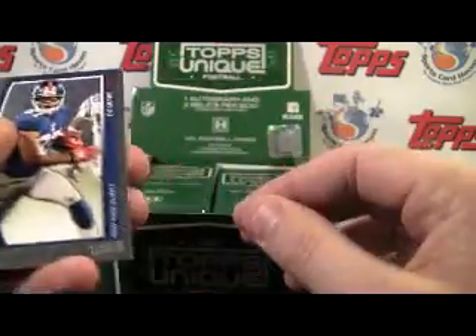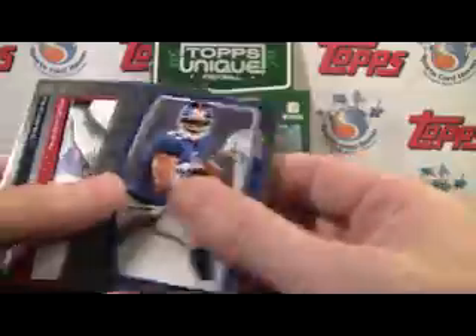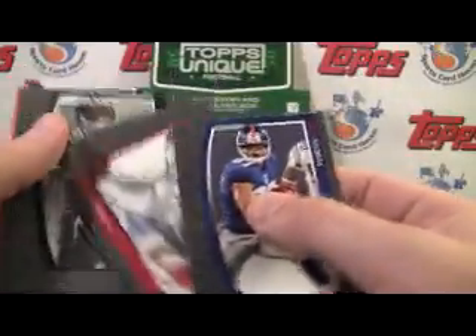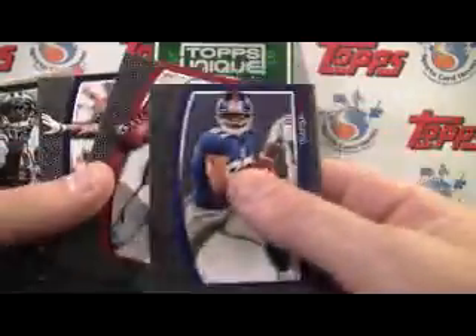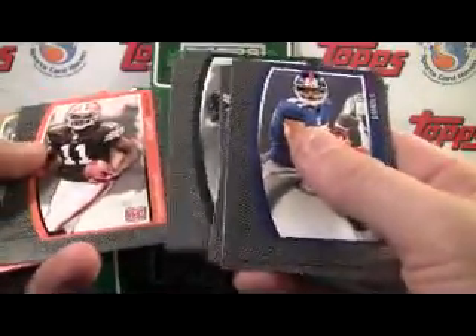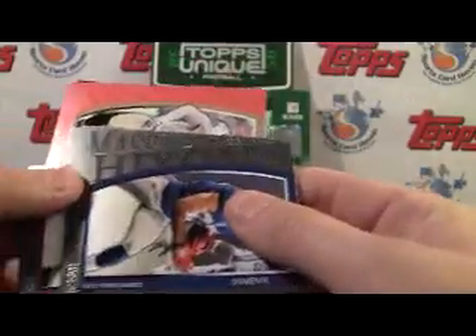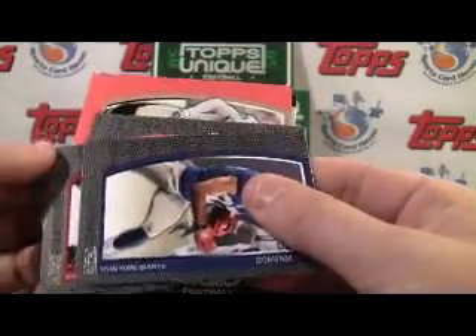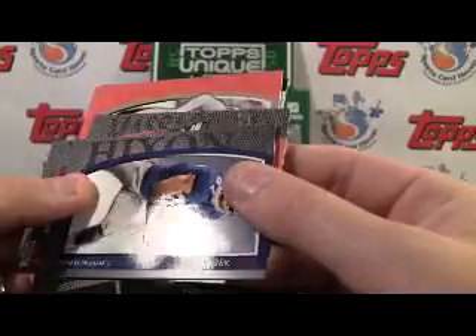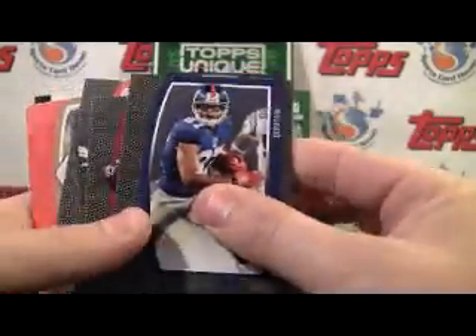Right off the bat, notice it's the same basic design as the baseball. So a plus if you liked that design and obviously a deterrent if you didn't. It's got the pigskin look on the side, and their names are on the side as well — very hard to see from this angle.